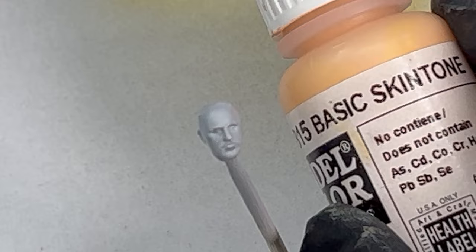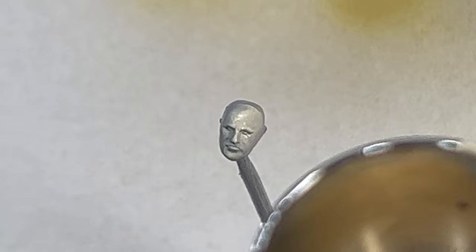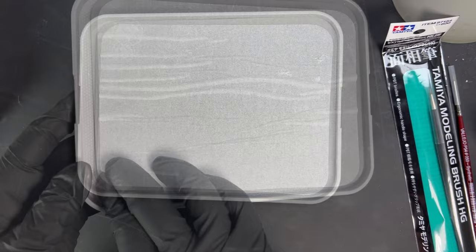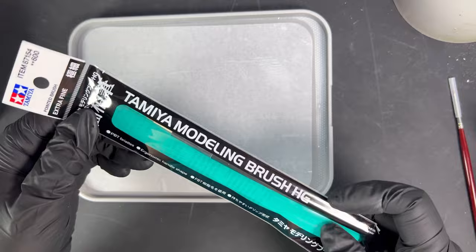Vallejo basic skin tone was airbrushed as a base layer for the face. For a wet palette I usually use a discarded container, dish cloth and parchment paper — for this one I'm trying a newly purchased product. Very fine Tamiya and Vallejo paint brushes are used as this is 1:35 scale.